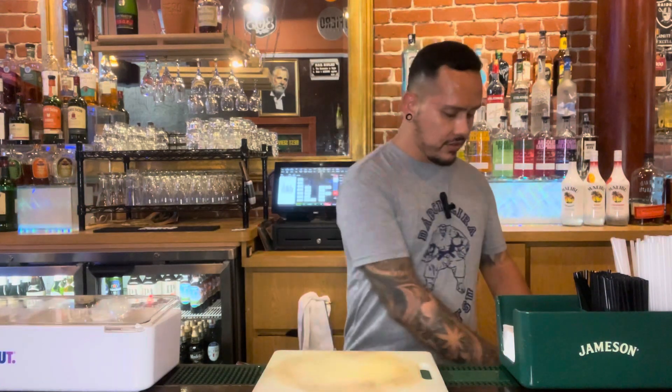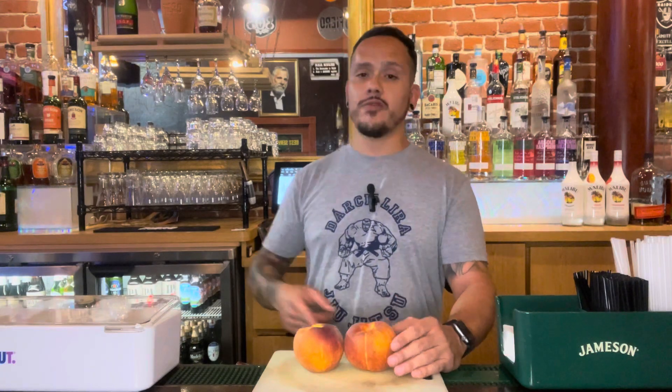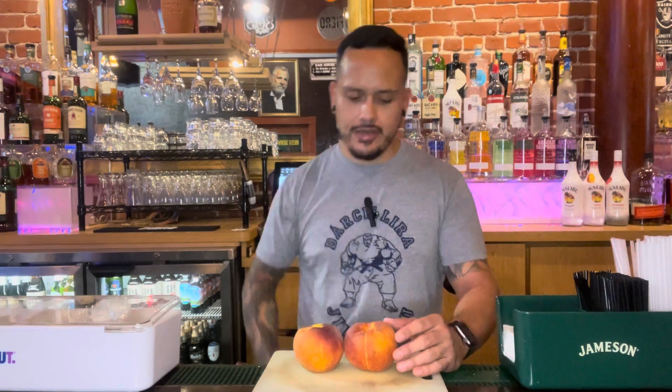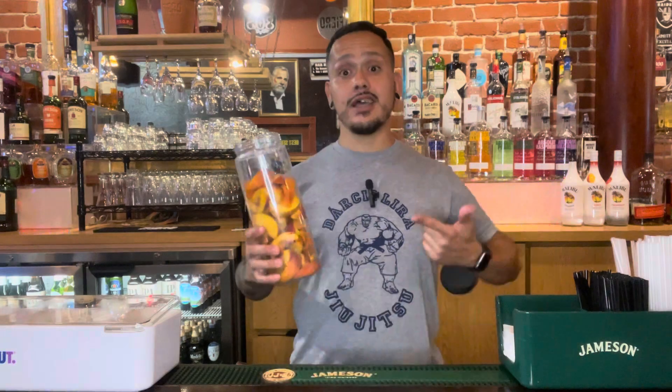Alright, so step one, we're going to need some peaches. Go ahead and grab a couple of those. Now we're going to need to wash and dice these, but through the magic of video, we don't need to sit through that because we can just have that done like that. Ta-da!